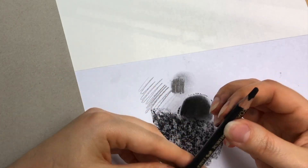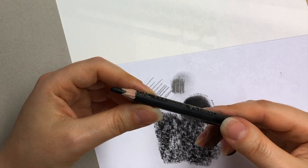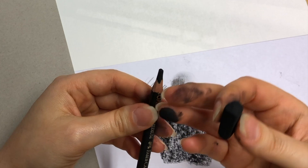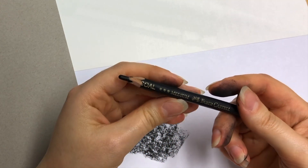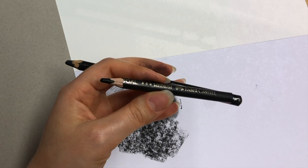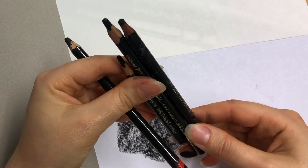Now let's move on to charcoal pencils — probably the most commonly covered material in other charcoal tutorials. A charcoal pencil is pretty much compressed charcoal stuck in a pencil shape surrounded by a wooden casing. These come in different softness grades, just like graphite pencils. If you'd like, you can watch my separate video on pencils where I explain hard and soft grades, as similar principles apply here.